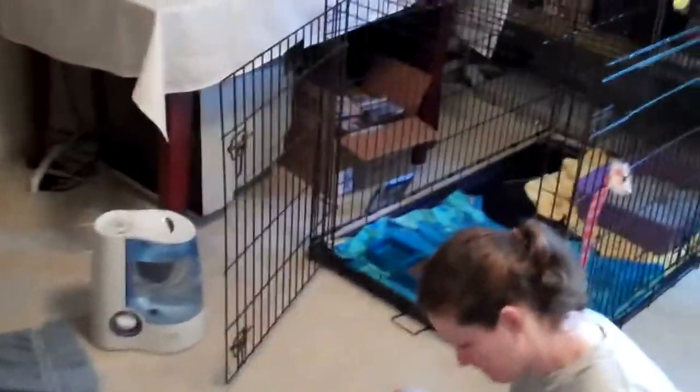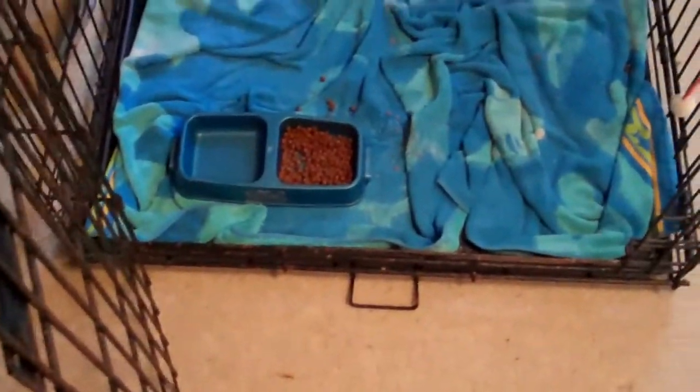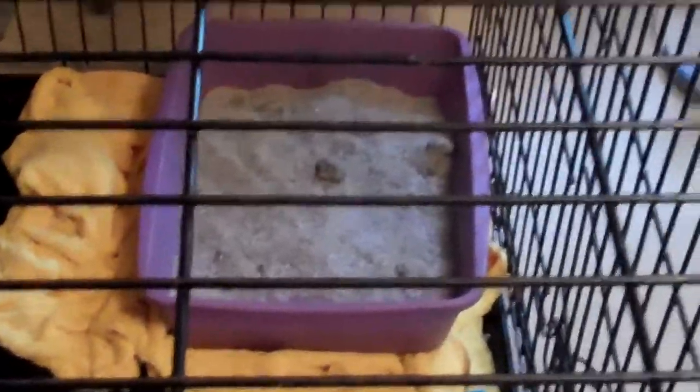We're going to show you the setup of the house, or the room where we're keeping the kittens. This is actually an extra large dog crate, and you can see there's some towels, the food bowl for the mom, food and water there, some basic towels where the kittens are not exactly litter box trained perfectly. And then there's a giant litter box now that they've graduated and gotten big enough to get into that one.